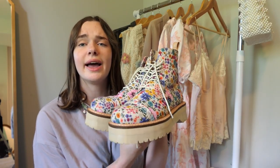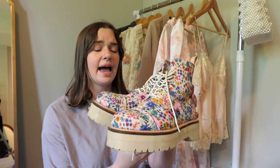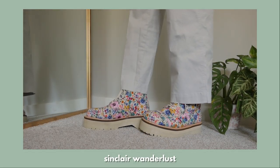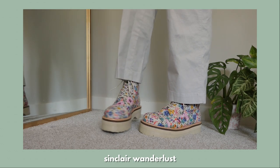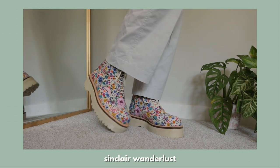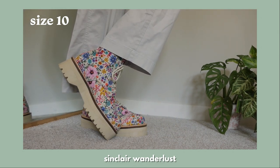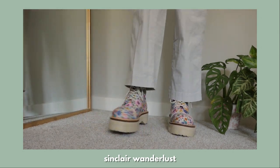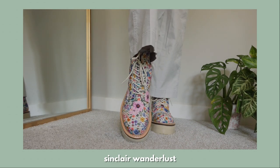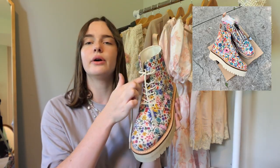This pair is the Sinclair Wanderlust, and these are one of the most beautiful shoes I have ever laid eyes on. As soon as I knew they existed I just had to have them. I searched for probably like a year trying to find these in my size and luckily I finally got them. I love the pretty canvas material and the cream colored sole. I got these in a size 10.